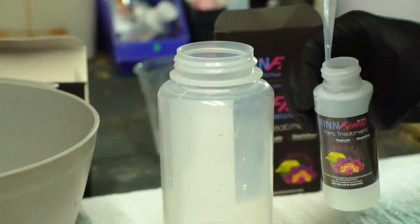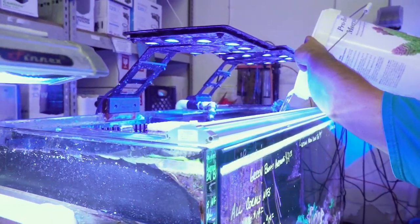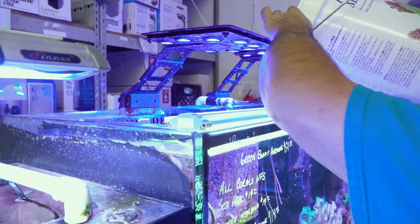We pre-mixed the neutralizer before we treated so we could have it ready whenever we needed it. We have four tanks that make up the system and we added equal amounts to all of the tanks.